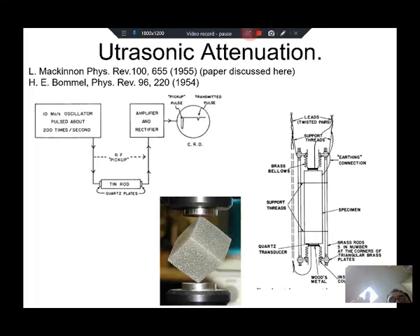In the last lecture we discussed ultrasound attenuation in a metal. Here in this region you have your quartz crystals, your piezoelectric transducer and detector, and here you place a tin rod.